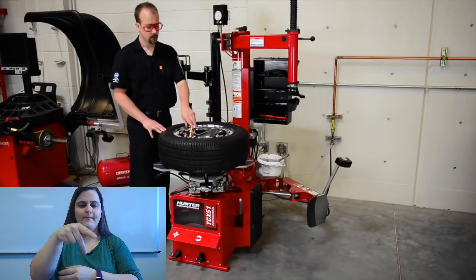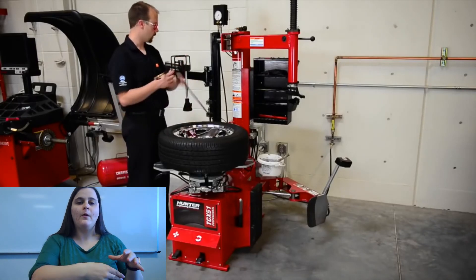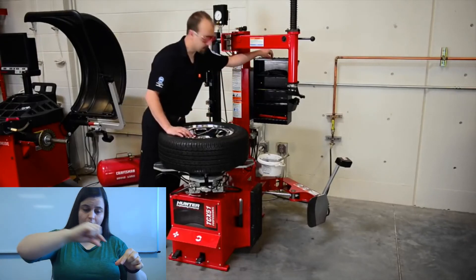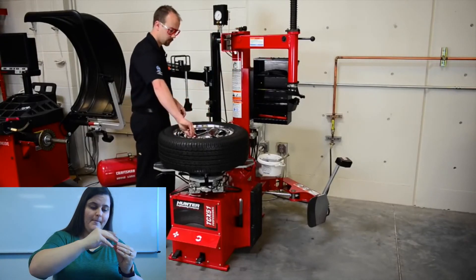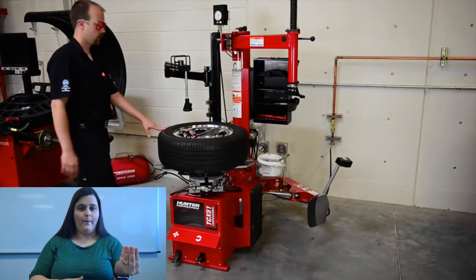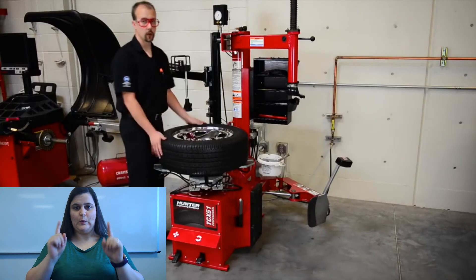We're at 35 psi. Take our inflation hose and put it back. Take our valve stem cap and put it back on the tire. Release our wheel clamp. And we're ready to go balance.